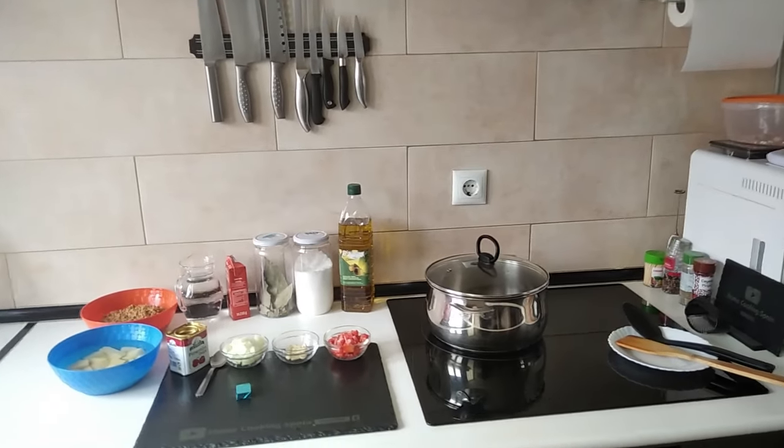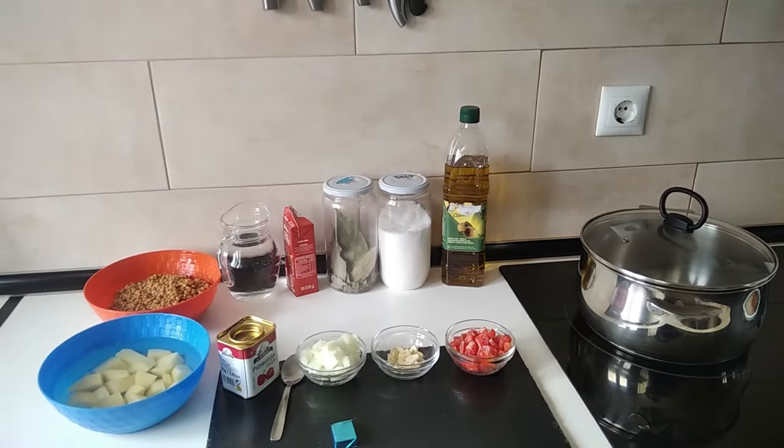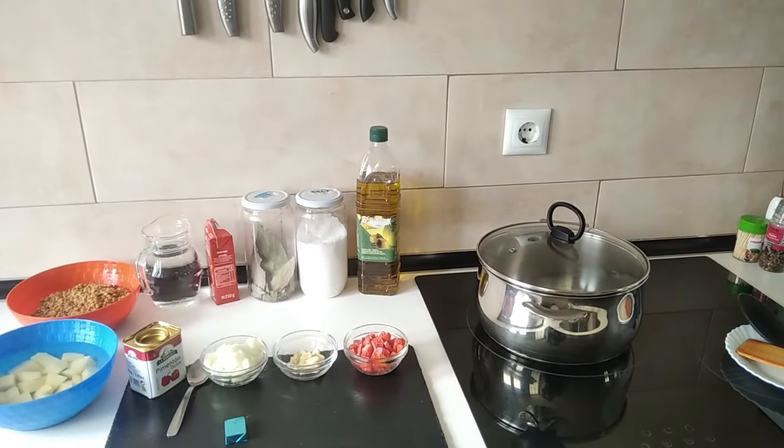Hello and welcome to Home Cooking Spain. Today's lunch I'm going to be cooking lentils with clams. So let's begin.